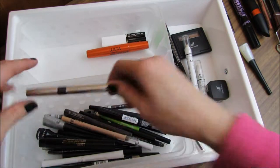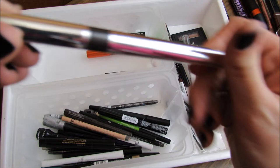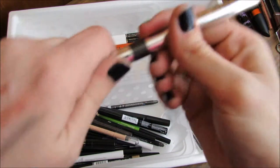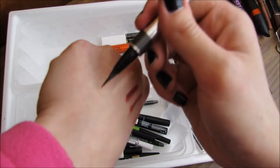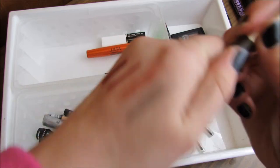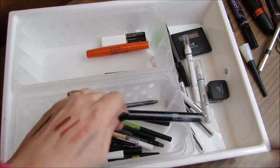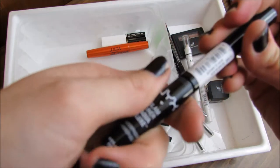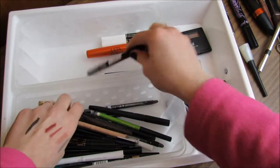Moving on to eyeliners. The Physician's Formula Eye Booster Pen in black dried out super quick and is actually kind of gray now, so it's really hard to use. I'm going to get rid of that — was not impressed. The NYX Glam Eyeliner in Glam Black I actually really like, so I'm keeping that.